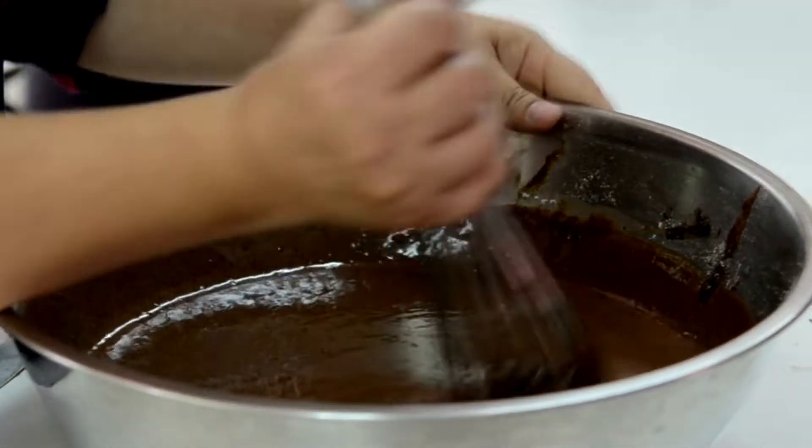Tips: For extra fudgy brownies, bake for 20 minutes instead of 25. Feel free to adjust the amount of red food coloring to your desired shade of red velvet. Top your brownies with a dollop of whipped cream or sugar-free frosting for an extra decadent treat. These keto red velvet brownies are low-carb — approximately 3 net carbs per brownie — gluten-free, grain-free, and sugar-free using erythritol sweetener; rich, fudgy, and incredibly delicious.